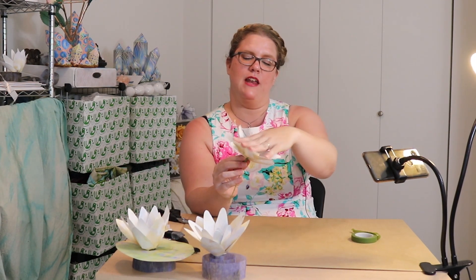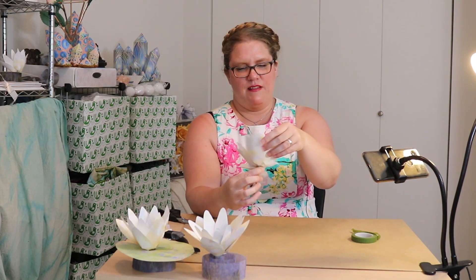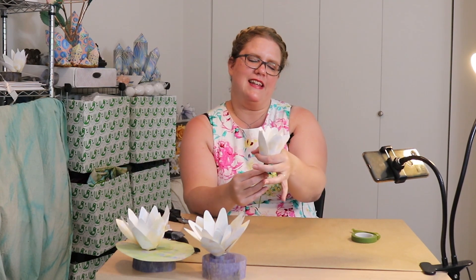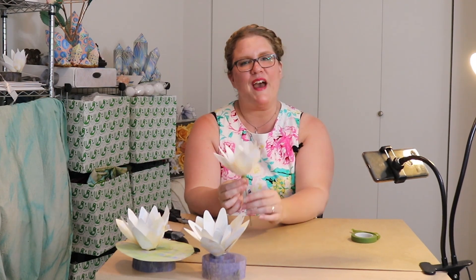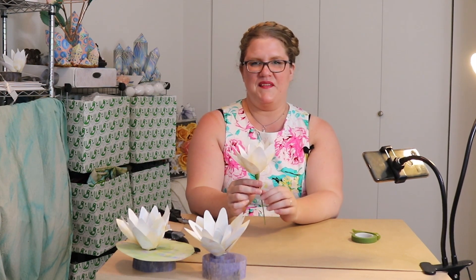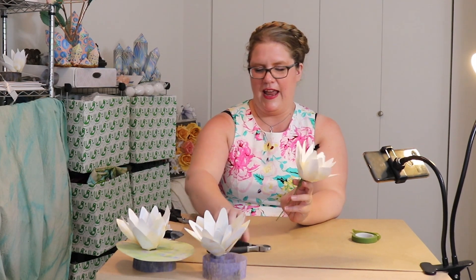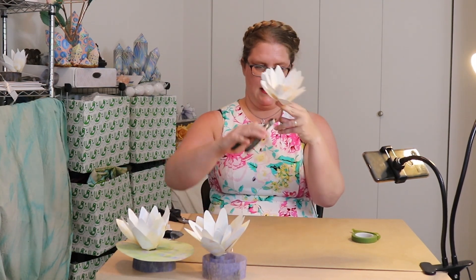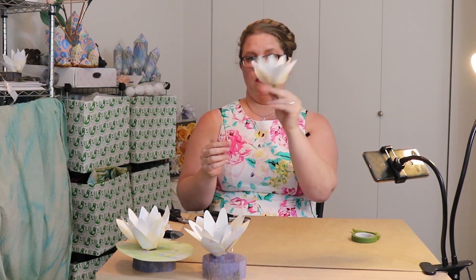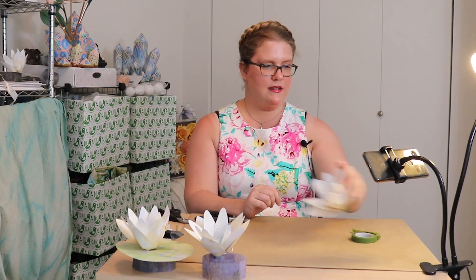Now if you want, you can make it bloom a little bit, or you can keep it nice and tight. I always notice in nature that in bright daytime they open up nice and bright, and at nighttime they close up — it's a magical little thing that water lilies do. You can pick however you'd like this to be bloomed and it'll do whatever you want. It's a very versatile and super easy little flower. Now I'm just going to trim it really close to the little end there, and that's the final step.